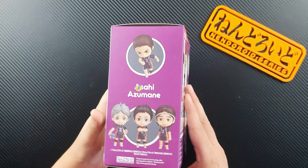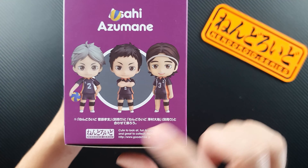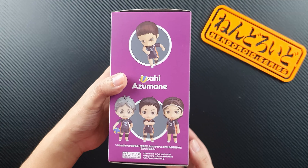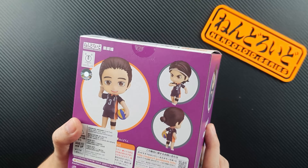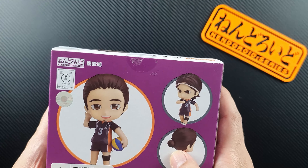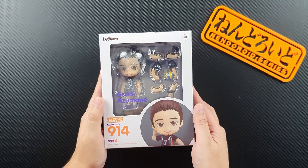He looks really good so far. On the side, I'm not sure why they covered Asahi with the volleyball, but anyway there's a photo of Asahi and of course the other characters from this line — namely Asahi, Daichi, and Sugawara. We don't have those two yet but we're hoping to collect all of the Haikyuu nendoroids from Karasuno High. On the back you'll find a sticker and more photos of Asahi — you can even see his man bun there.